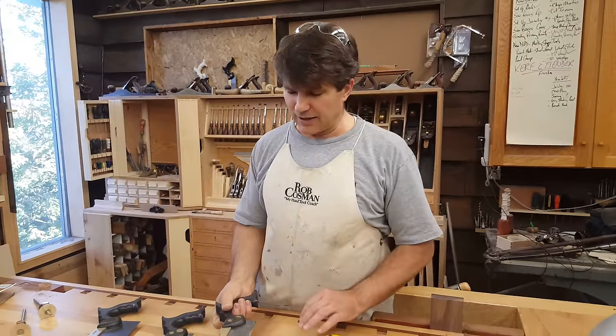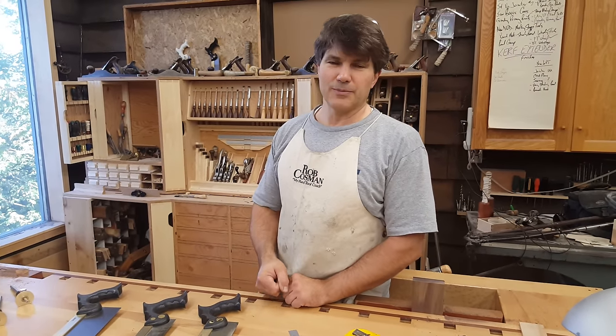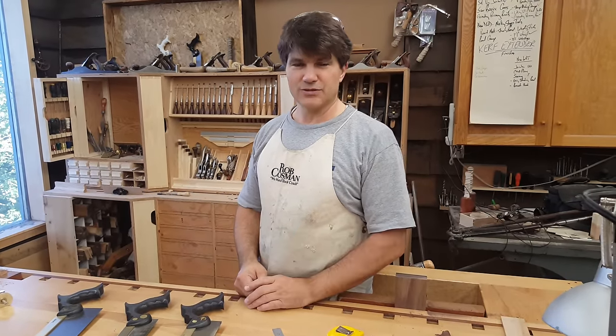So that's the medium tenon saw. Good time to be buying Canadian saws if you're in the U.S., because of the exchange rate between the dollars. You can check my website, robcosman.com. We'll have it listed up there in the next week or so, and if you're interested, we'll make one up and send it your way.